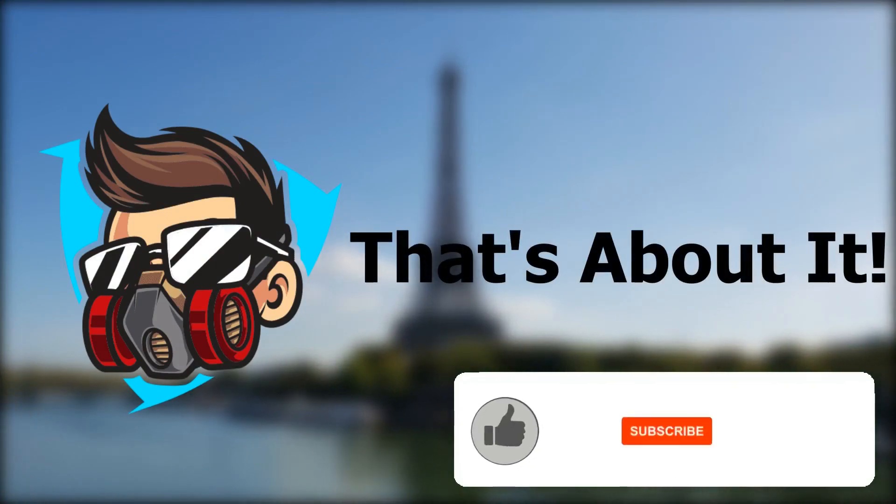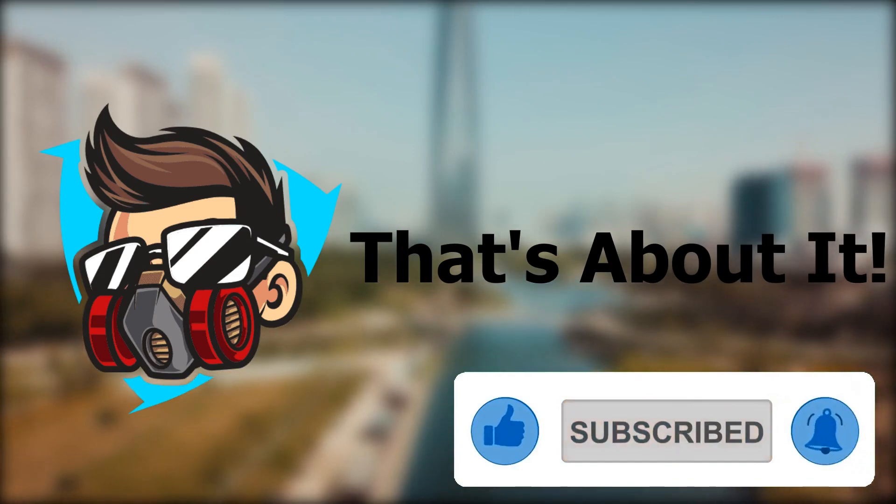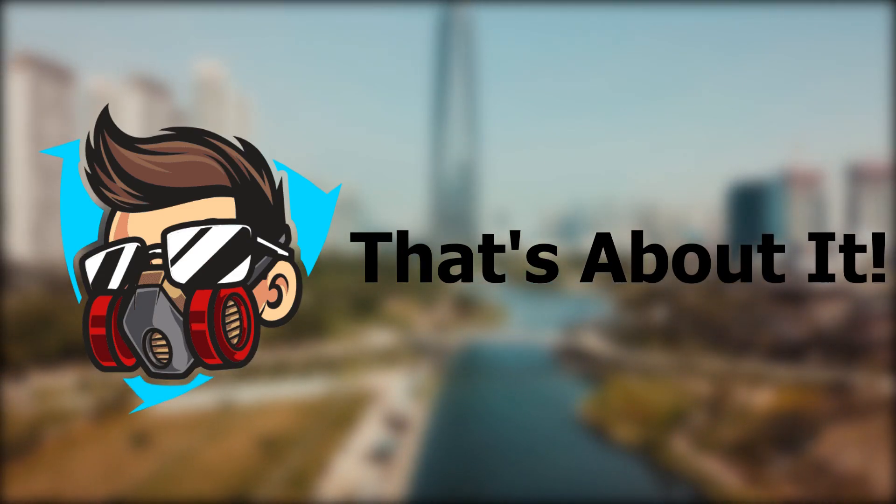That's about it for this review. I hope you found it helpful, and if you did, make sure to smash like and subscribe with notifications on so you don't miss any future videos. I'll see you in the next one.